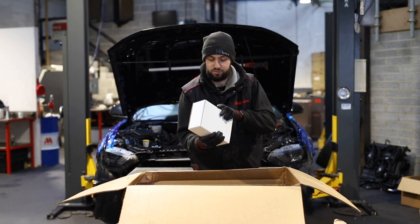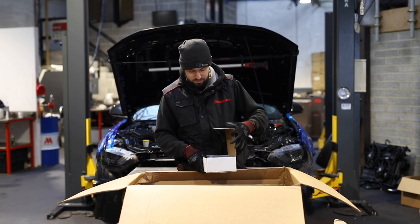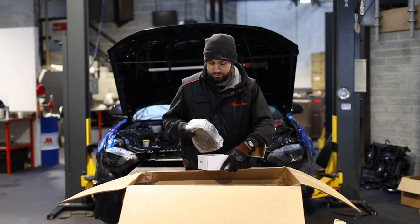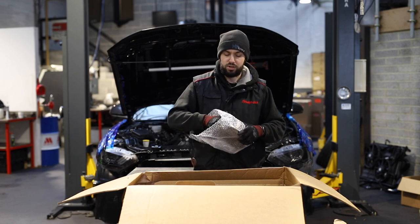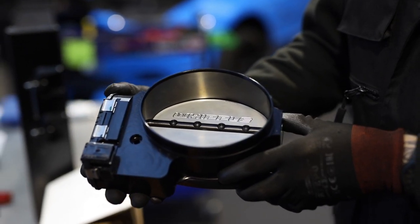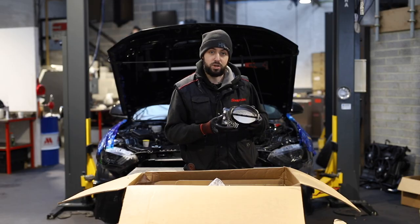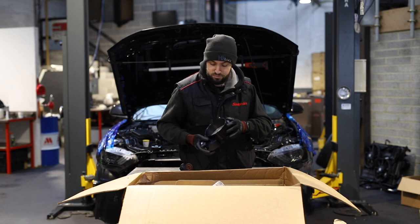Here we have a throttle body. This is a stage two Whipple. If you've got the stage one, you don't get a throttle body — you just use a standard one and you get an adapter for it. Whereas this is the giant Whipple Crusher throttle body. That is proper awesome stuff. You can really see where your money goes on these — the parts are just insane quality. So that's the throttle body.